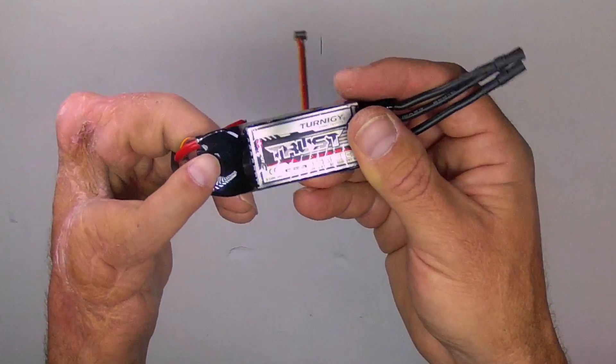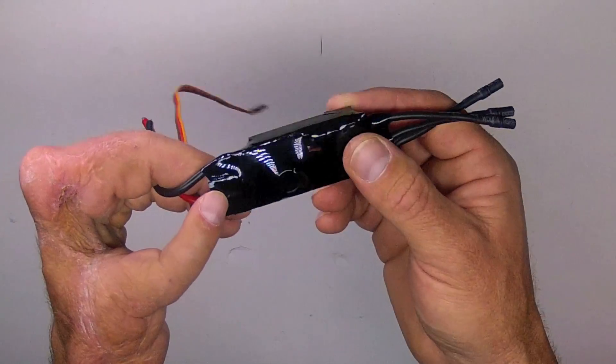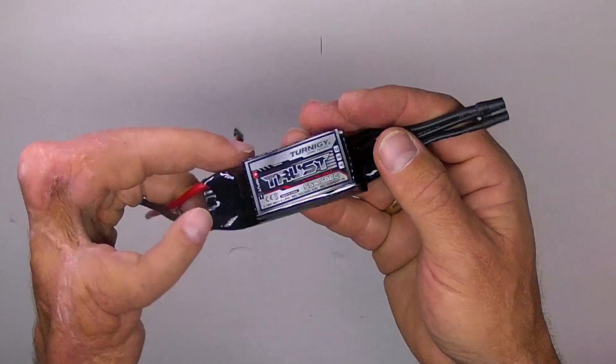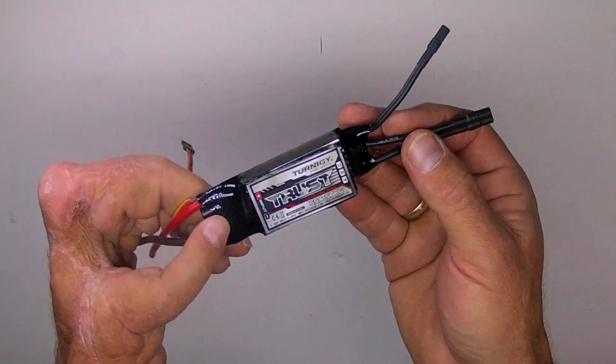Beyond that, you may consider using an external BEC, but I personally use this onboard BEC with good success, and as the name implies, I do trust it with my GoPro and my expensive long-range FPV equipment.